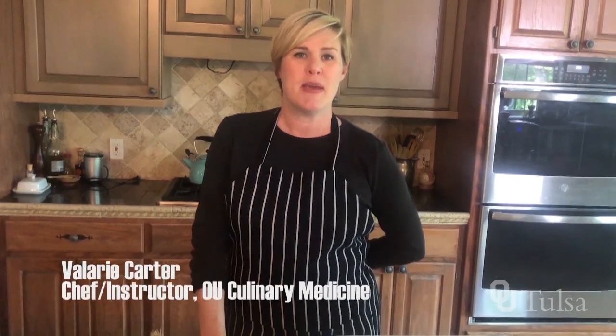Hi everybody. Thank you for joining me for another installment of OU Culinary Medicine's Pantry Challenge. I'm Valerie Carter, chef for the OU Culinary Medicine program.